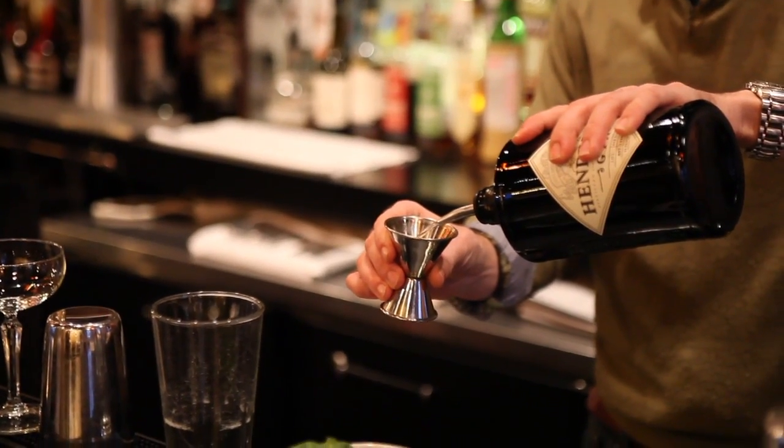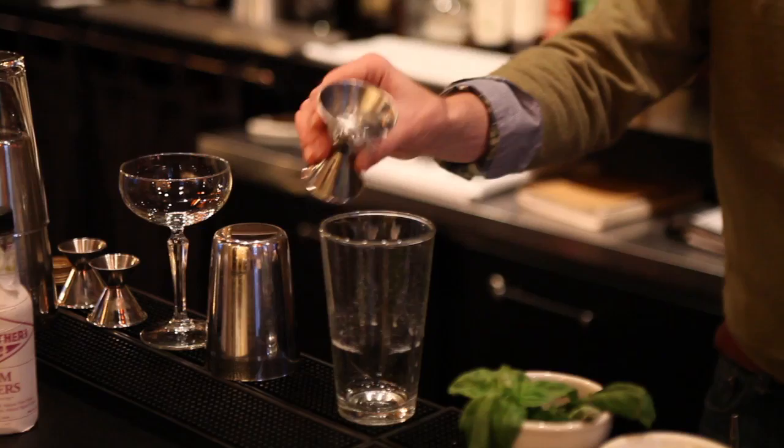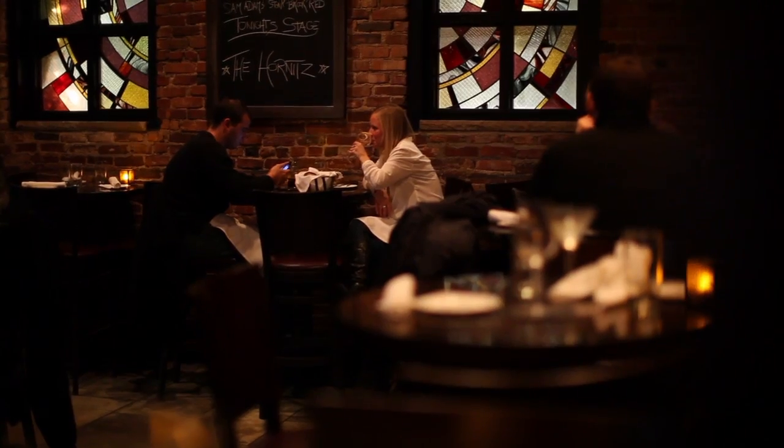People often associate gin as more of a summery, lively, bright spirit. I believe that this cocktail brings out the darker side that gin can hold.